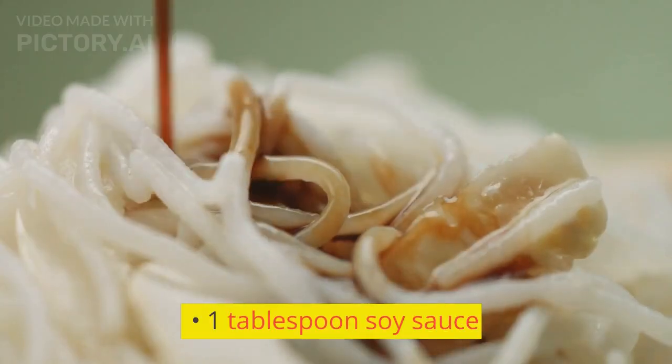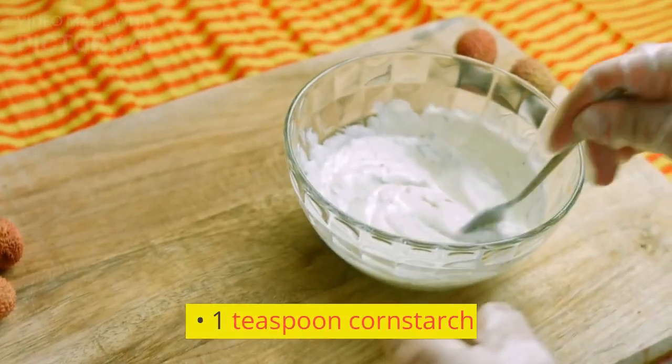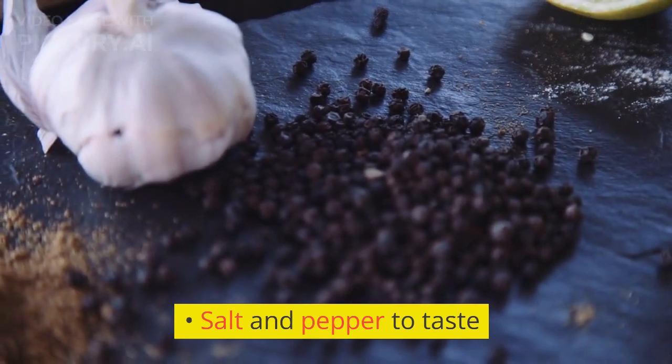1 tablespoon soy sauce; 1 tablespoon hoisin sauce; 1 teaspoon cornstarch. Salt and pepper to taste.